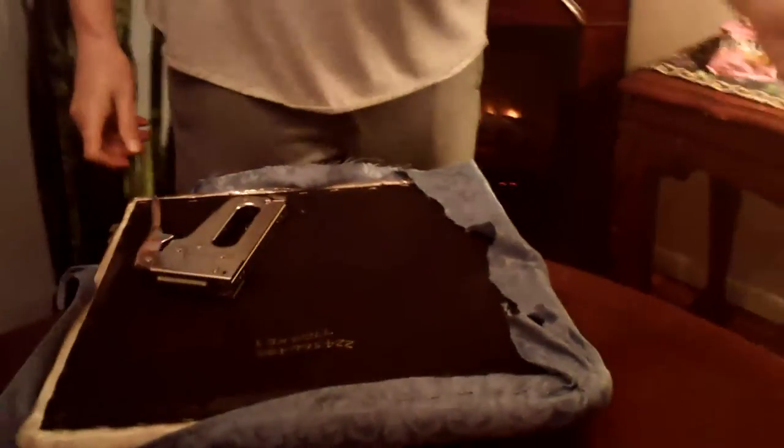Once you get done, you just put it back on the chair, and this is the finished product. And for $4.99, I did my whole dining room.